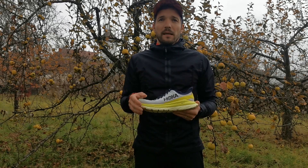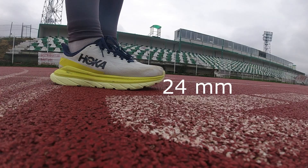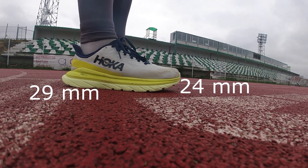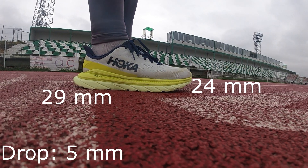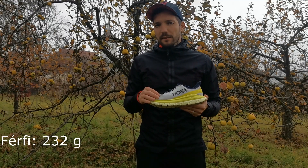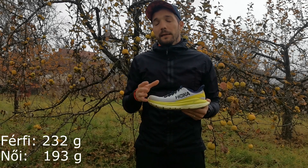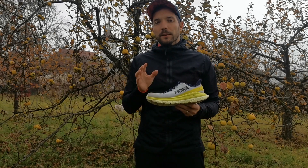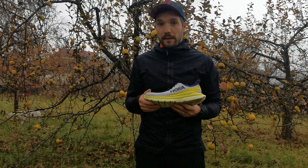Ez a cipő nagyon nem érhető el különböző feltűnő színekben. Nekem ennek a sárgának különböző árnyalatai vannak, még elérhető fekete, illetve kék színben, most az utóbbi időben kijött egy picit szembetűnőbb változat is. Talprész elöl 24 mm, hátul 29 mm, így a cipő dropja 5 mm.